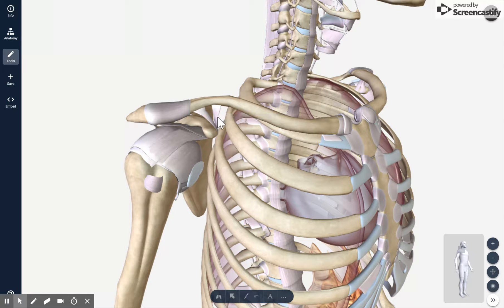That is the coracoclavicular ligament, which attaches to the coracoid and clavicle. It is made up of two ligaments: the trapezoid and the conoid ligaments. Another ligament in the AC joint is the acromioclavicular ligament — that one's pretty self-explanatory — the ligament that attaches the acromion part of the scapula to the clavicle.